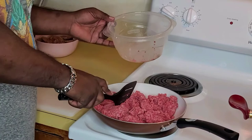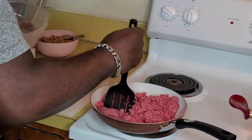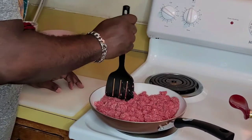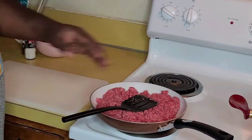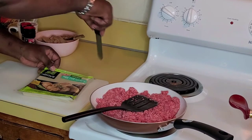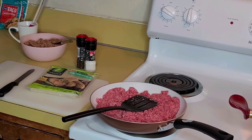We all know you gotta cook the ground beef first. While that's cooking, I'm gonna open up my wonton rolls. My refried beans came from a can, but what I do is I add salt, pepper, and seasoned salt to it, put a little bit of water in it, and microwave it.